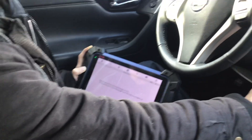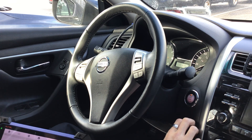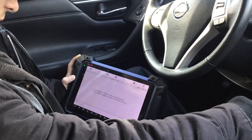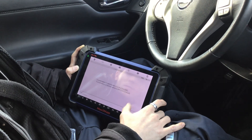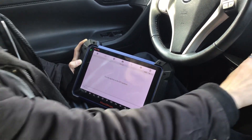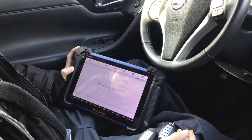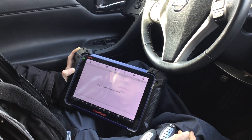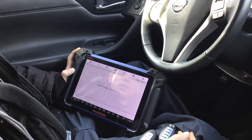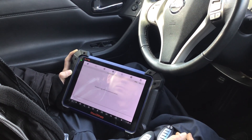Now press and hold the Start/Stop button until the cluster lights up. The cluster is on. Current status of ignition is on — click OK. Now turn the ignition off by pressing it once. We're ready to register each key and will present them to the Stop button.